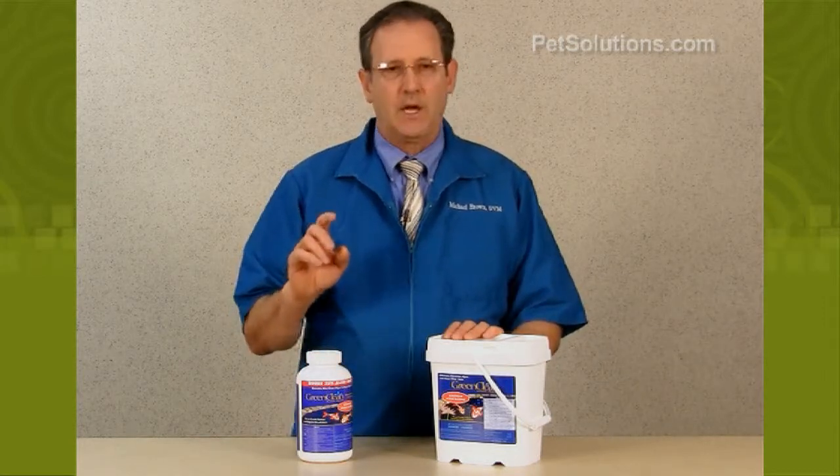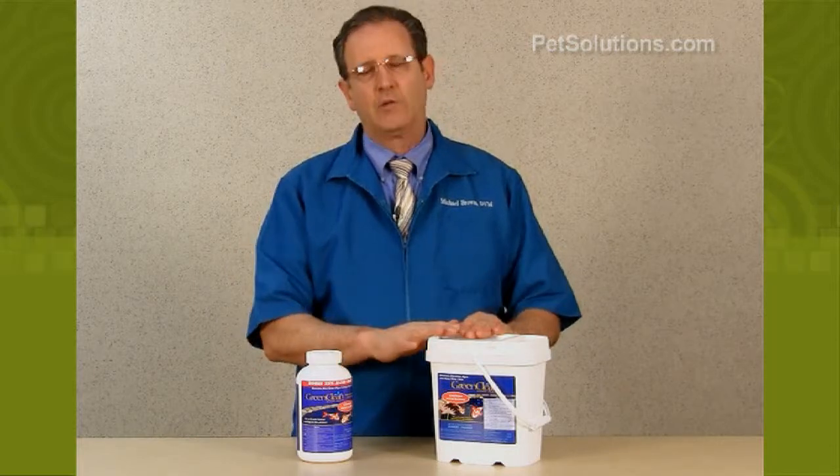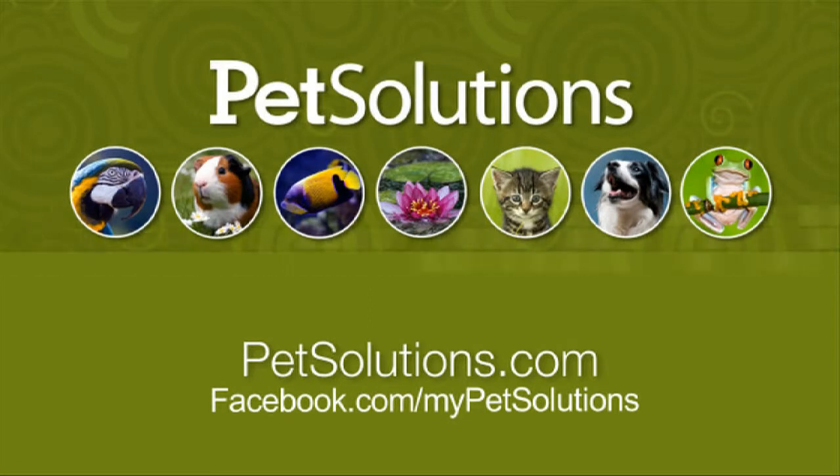It's available in two-pound, eight-pound, and 20-pound containers. For additional information on the products used in this video, please visit PetSolutions.com.